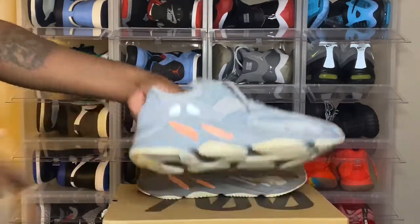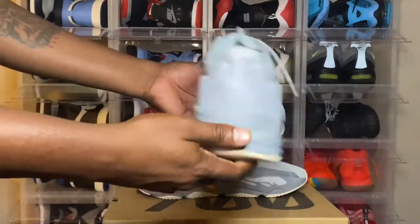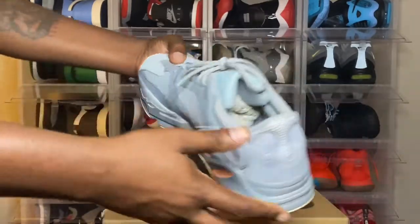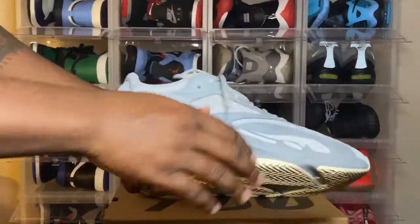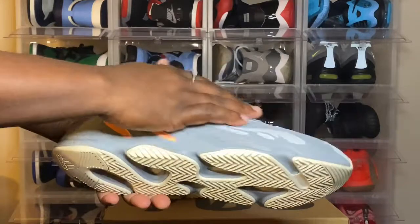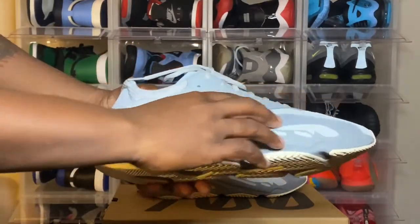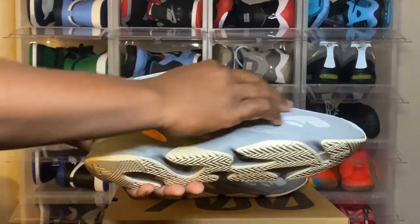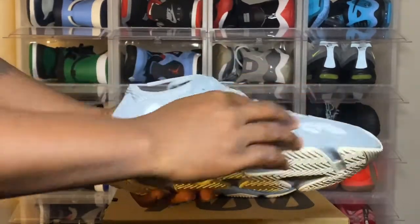Look at this sneaker — pretty cool shoe. Take a good look at that. Starting with the upper of the shoe, we have some great, great suede right here. It's very good suede. Take real good care of this suede right here.